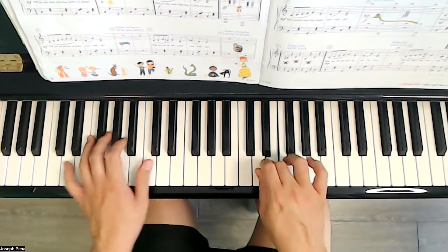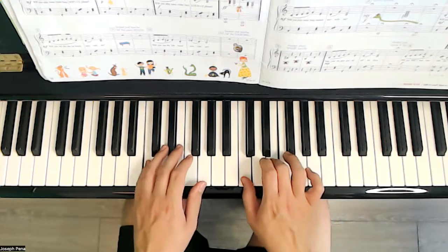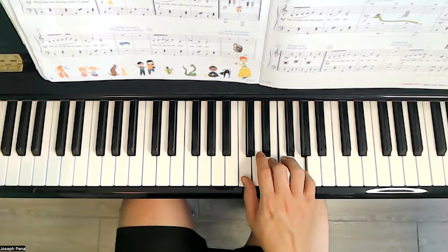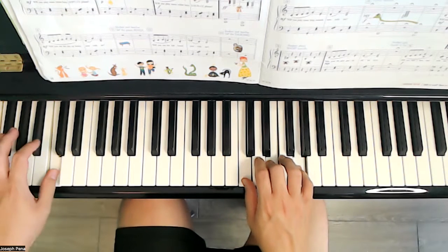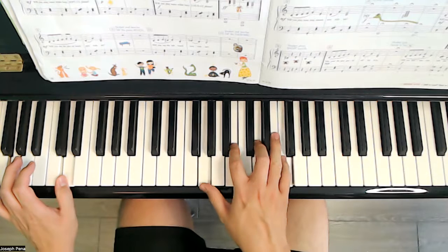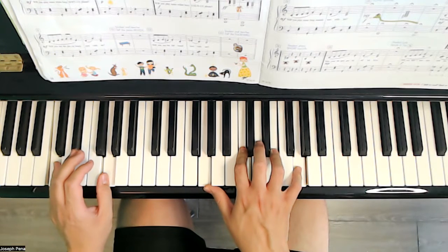Will you play some white keys loudly please?